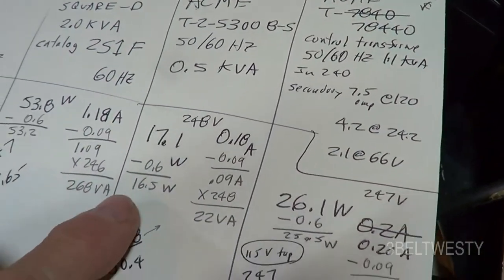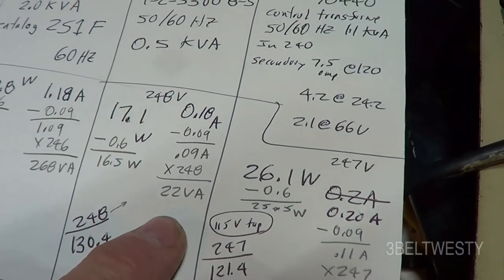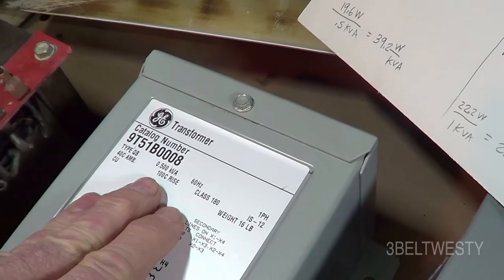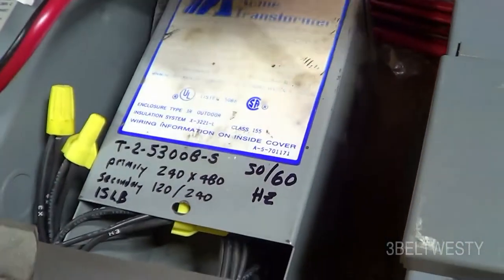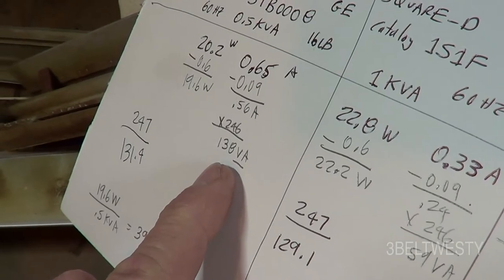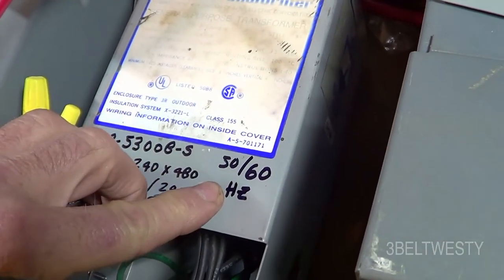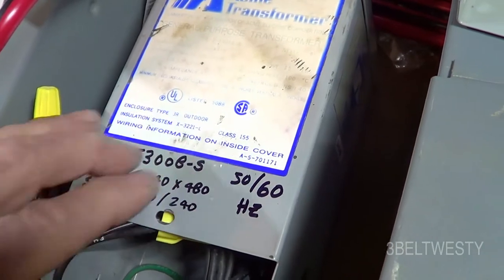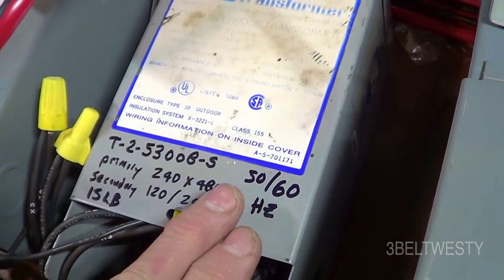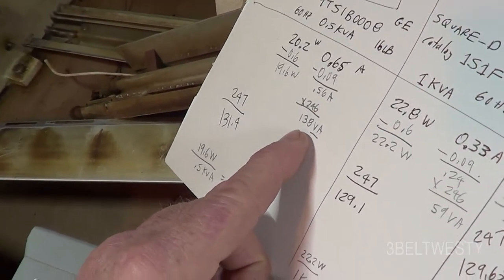This Acme is a 50/60 Hz, 0.5 kVA model with 16.5 watts input at no load and only 22 volt-amperes. Compare that to the GE of the same 500 VA rating at 138 volt-amperes no load. Because it's a 50/60 Hz model it has more steel, so it's nowhere near saturation — it's running at a lower operating point, whereas the GE is being driven harder.